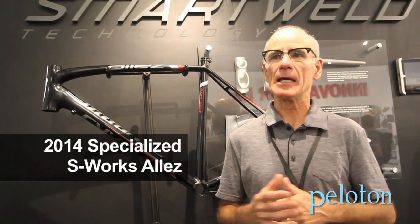Hi, I'm Chuck Teixeira, senior advanced engineer at Specialized Bicycles. Basically, we're going to reinvent the aluminum bicycle as we've known it to date.